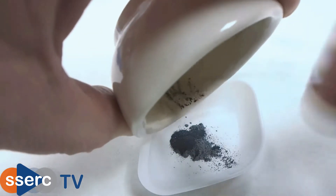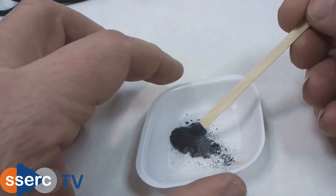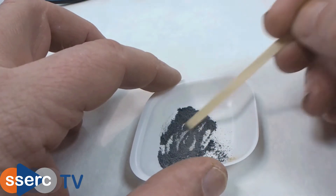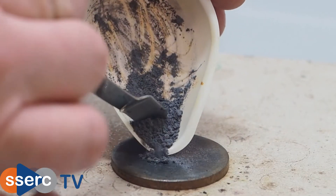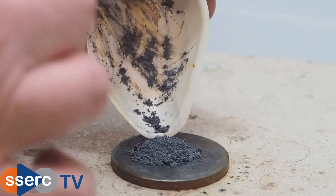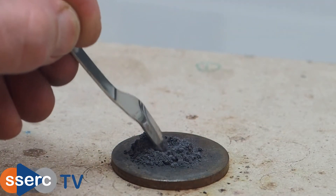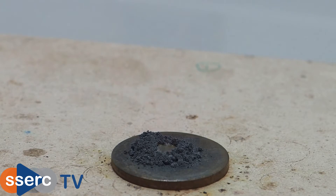The reaction produces hazardous fumes of iodine, so should be carried out in a fume cupboard, although there is an alternative that I'll come to later. Put your aluminium-iodine mixture onto a non-flammable surface and make a small dent in the top. Now put a couple of drops of water into the dip you made in the pile. It helps if the water has a little detergent in it to help it mix.